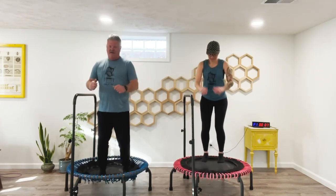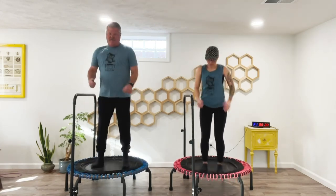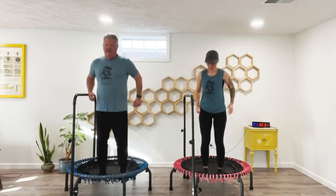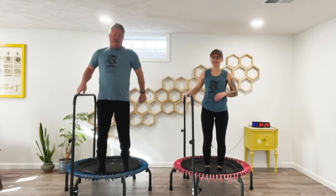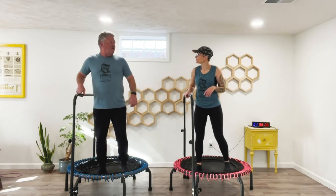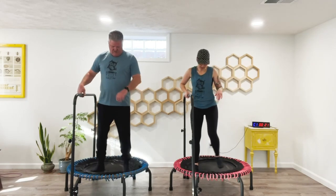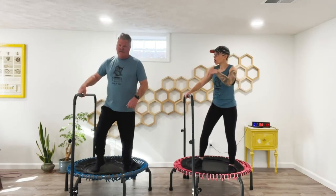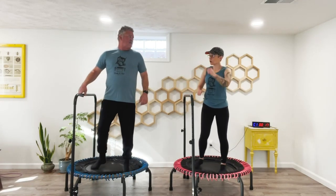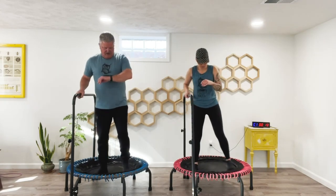Ten seconds here. Okay, rest — 30-second rest. We've got one more round and then we're done. So we'll check your heart rate after that. When we jog this time, you can really get the arms pumping and see how that affects your heart rate.